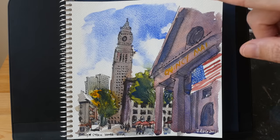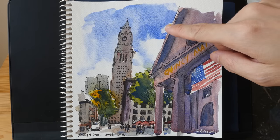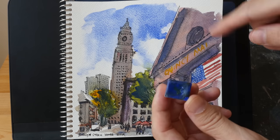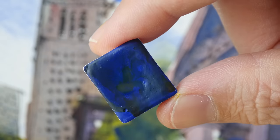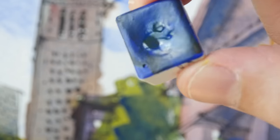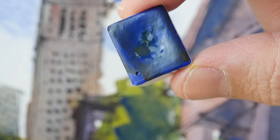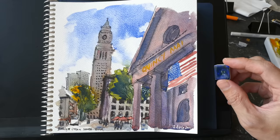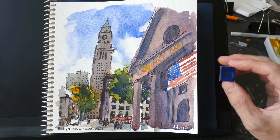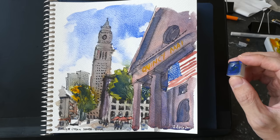YInMn Blue is a nice color, but you can already get this look and effect with Cobalt Blue Dip, which is also significantly cheaper. If you are someone who likes to play around with colors, you can get a bit of this to test, but it's really expensive, so I'm not sure if it's actually worth the money. Let me know what you think about YInMn Blue in the comment section below — do you see yourself buying this? Thanks for watching, see you in the next video!